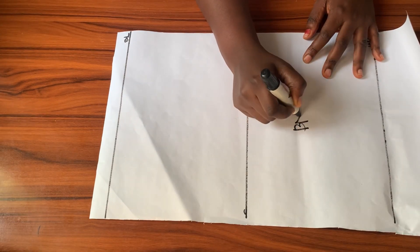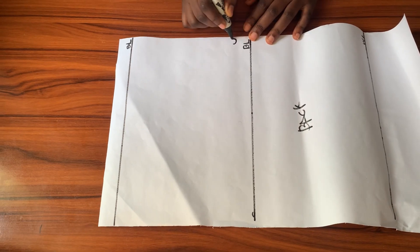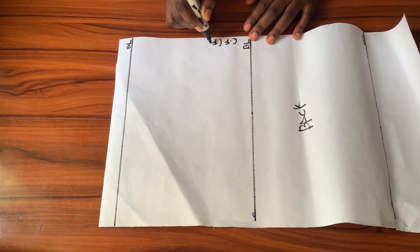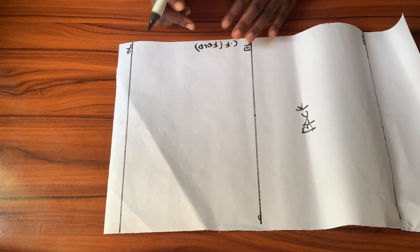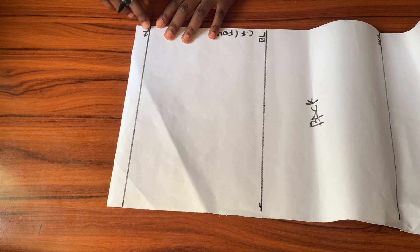This pattern I'm drafting is for the back — I'll draft the back pattern first before moving to the front. This edge here will be my center back and it will be cut on a fold. I indicated center front there by mistake — just ignore it; I'm used to drafting the front before the back.